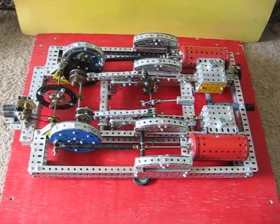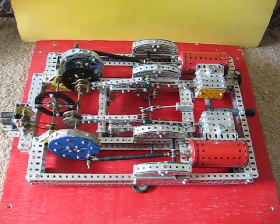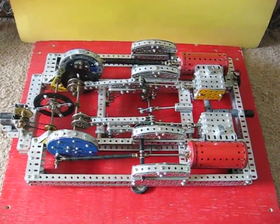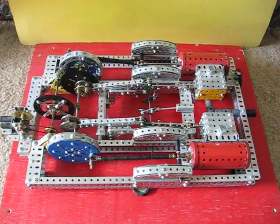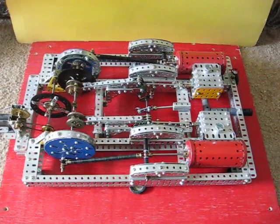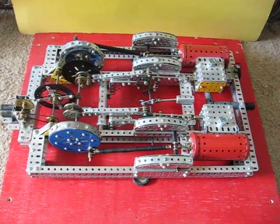Here we have a model of a typical 19th century horizontal two-cylinder reversing steam engine. This particular model was made by Flates and Carbards of London in 1869 and was installed in a steel mill in Landor, South Wales.